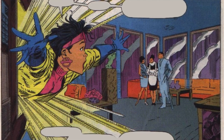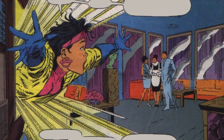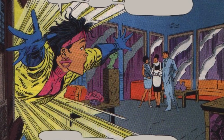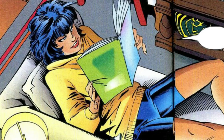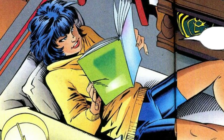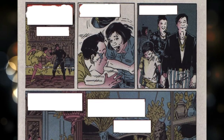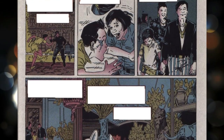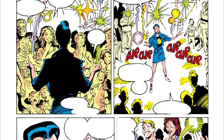Jubilee's life changed dramatically on one fateful night. She was suddenly given the horrifying news that her parents had been involved in a severe accident with some hitmen. Jubilee wanted to help them, but it was too late — her parents had died in the accident, leaving her with no one to turn to. She was devastated by the loss and felt utterly alone and lost. Following the death of her parents, Jubilee was transferred to an orphanage, spending most of her youth in and out of foster homes.